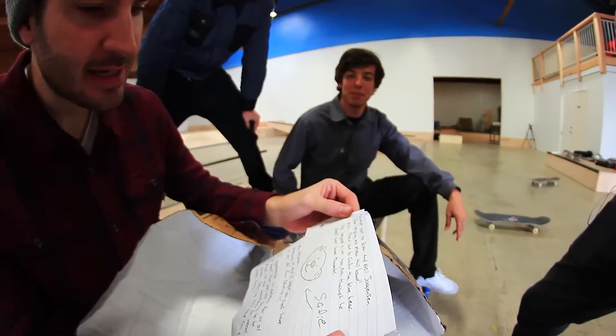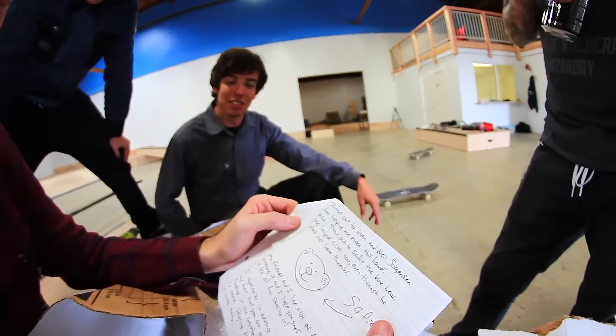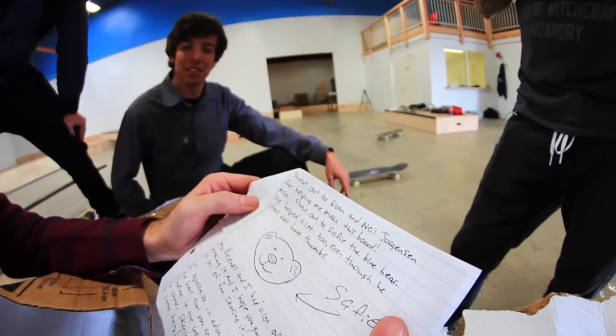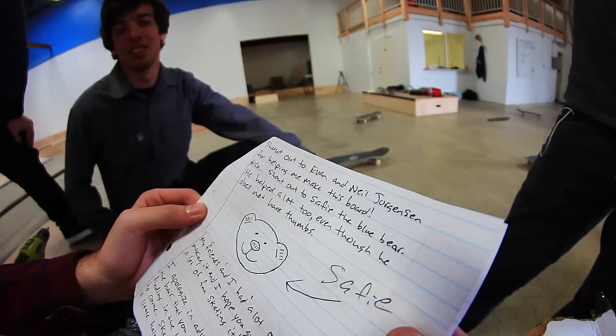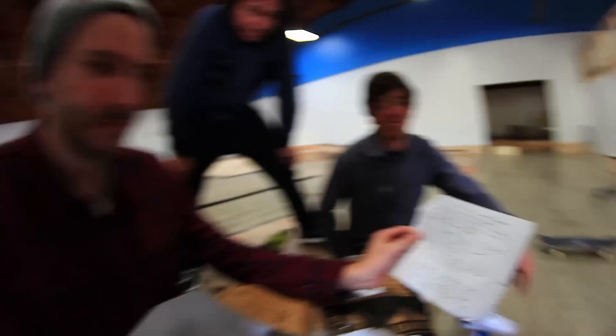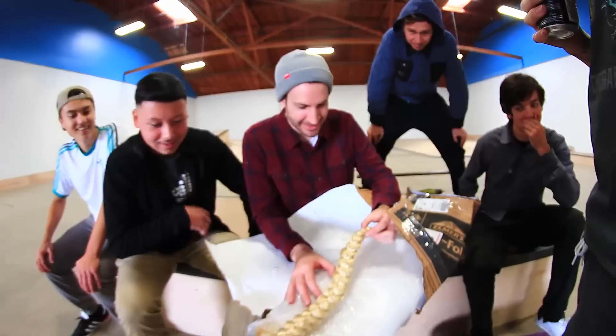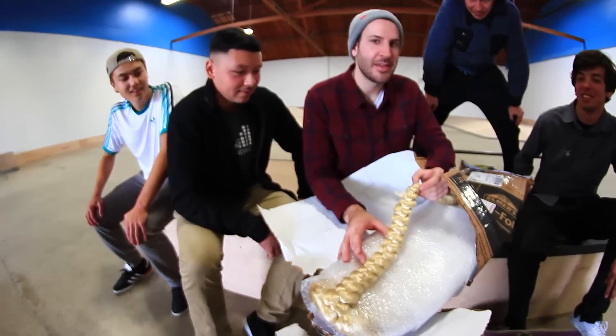Shout out to Evan and Neil Patrick Harris Jorgensen — he said it not me — for helping me make this board. Also shout out to Safi the Blue Bear. He helped a lot too, even though he does not have thumbs. Where did they get this hair? We don't know, and I think it's best that we don't.